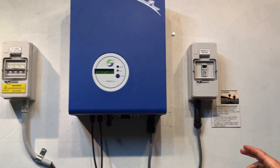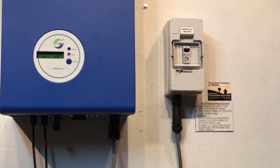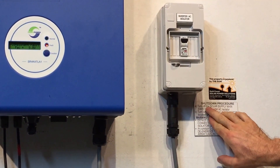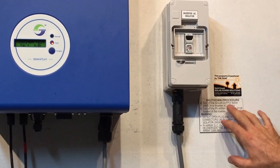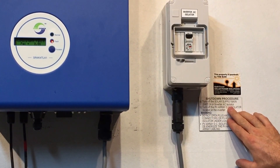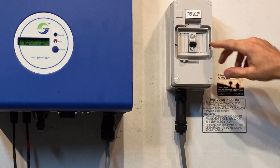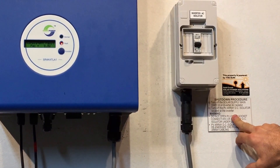When rebooting a solar inverter it's always important that you follow the shutdown procedure. The shutdown procedure here is to turn off the solar supply main switch — that's usually located in your switchboard or the inverter AC isolator. In this case we've got an inverter AC isolator here, so we're going to turn that one off. Then we follow on and turn off the PV array DC isolator located at the inverter.